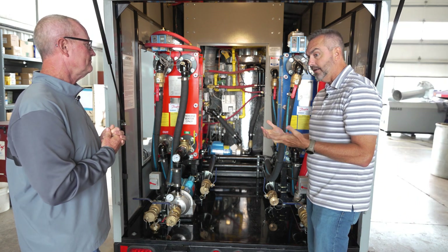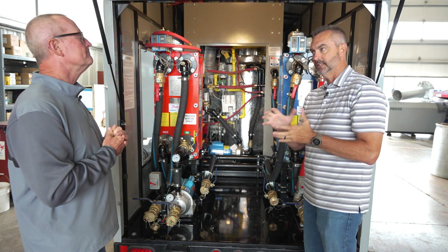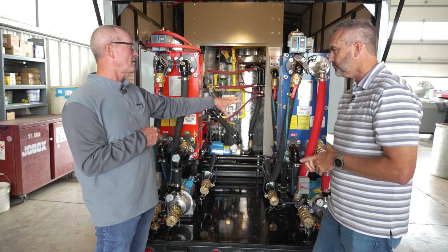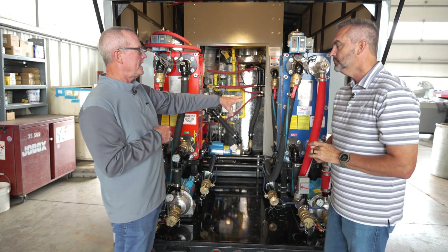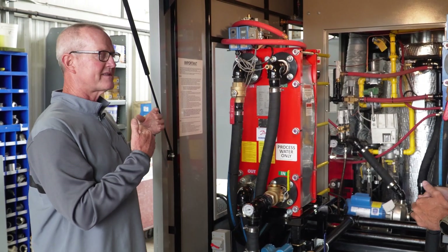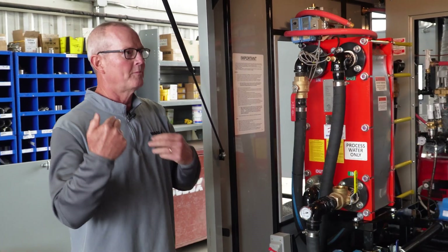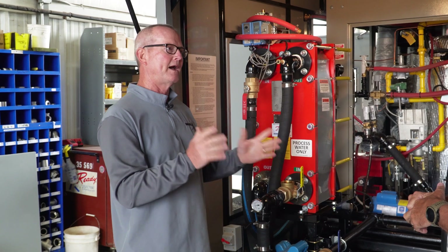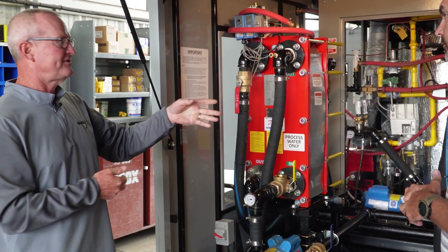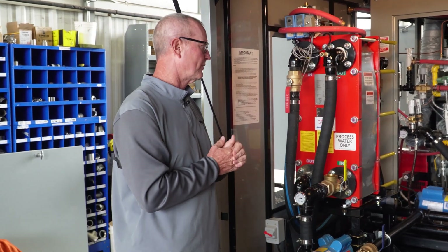The systems that we have — our other units can actually do both — but we've elected to kind of pick and choose which units do that. Because if you use one on a potable job and then the next job is a heating job, before you put it back on a potable job you've got to clean it. You've got to sanitize the unit — we run a citric acid and have a company come in and recertify them to put them back on a potable job. Where this one, we don't have that issue because we've got them separated. One side is potable, the other is process — we're clean, we're in good shape.